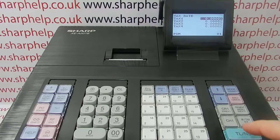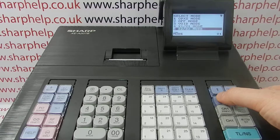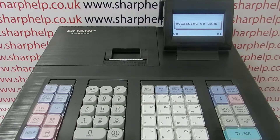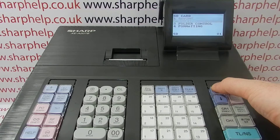Skip through all the standard settings by pressing TLNS, and then when the machine is at the main total screen, go to SD card mode, folder control, select folder. The SD card has been preloaded, so choose the folder that contains your till programming, then press escape/cancel.